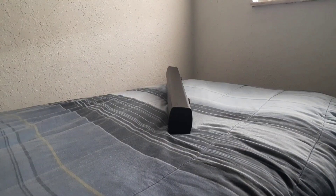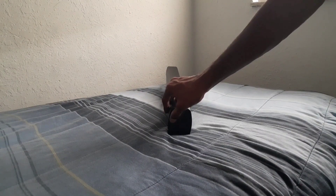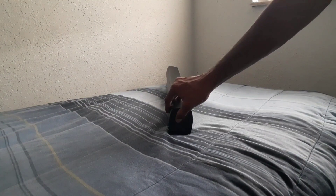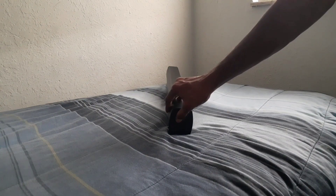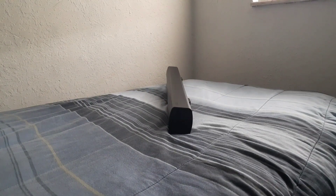Let's talk about the button layout on this soundbar. This button right here is your power on and power off. This is your modes button for switching to Bluetooth to connect to your devices, switching to aux mode for going wired with other devices, and also aux mode for connecting to your TV. You also have your volume down button and your volume up button — that's the button layout on this soundbar.